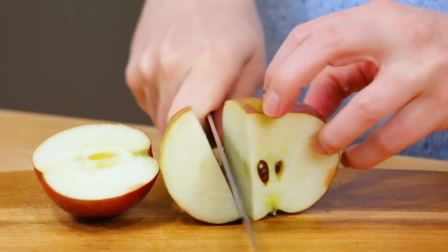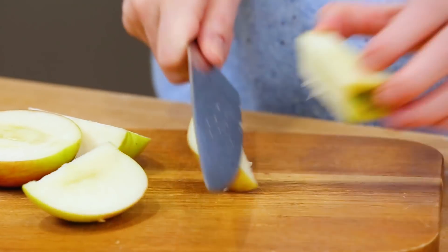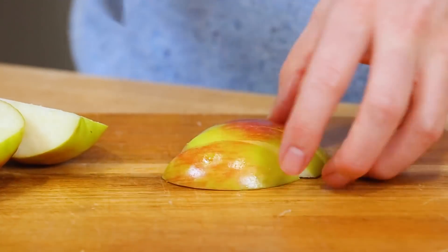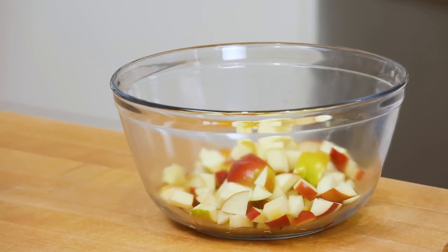Now of course, it all starts with some apples. Traditionally, when you're making an apple dessert, you would peel your apples first, but you might not know that the skins are loaded with great fiber, so I am leaving them on in this case. It also happens to make this process just a whole lot easier. You'll notice I'm also dicing my apples up into relatively small pieces, which is just going to help everything cook up a little more quickly.